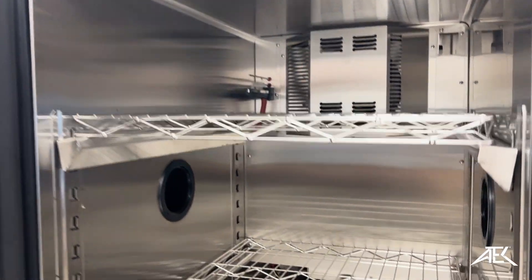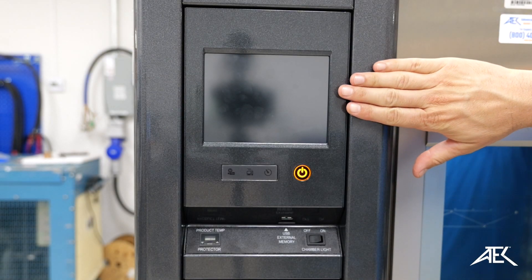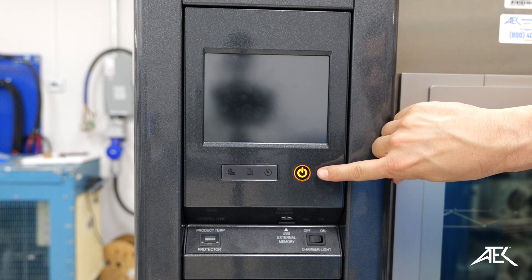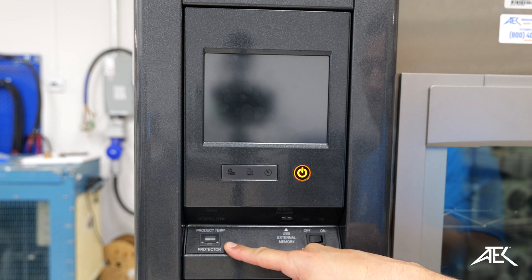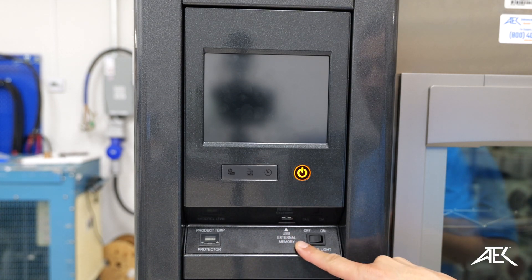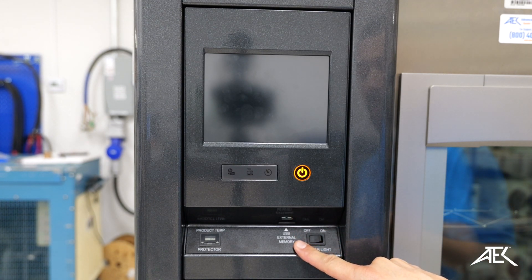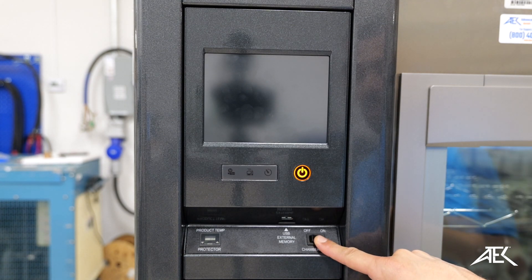Now we go on to the configuration. This is our color touch screen. This is our on and off button. We have our secondary temperature protection — it sets a low and high temperature limit to protect the products that you're testing. There is also a USB external connection to export your testing data, and the chamber light with its on and off switch.